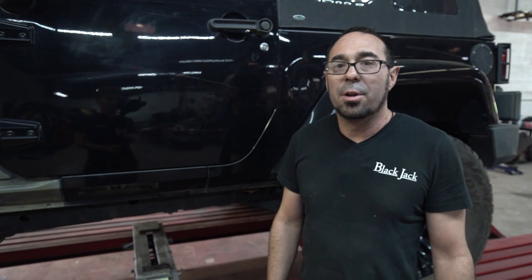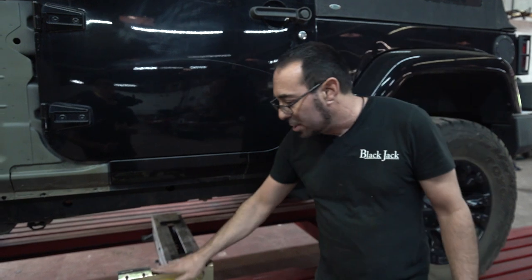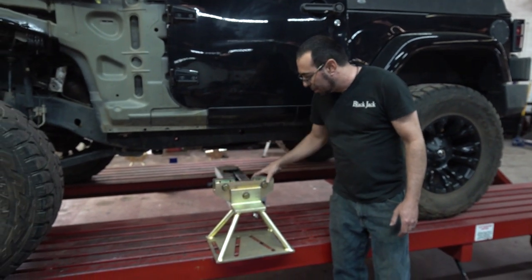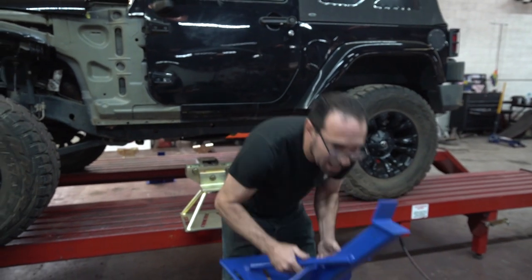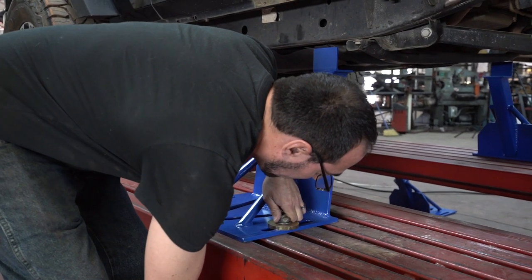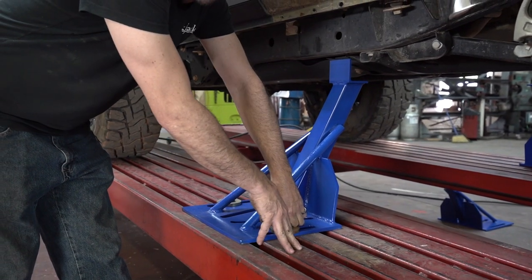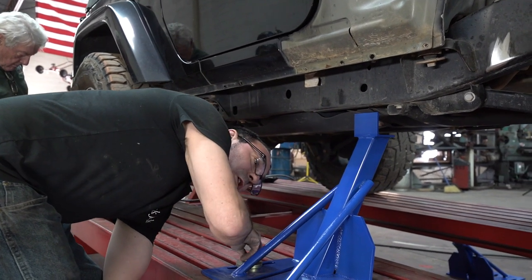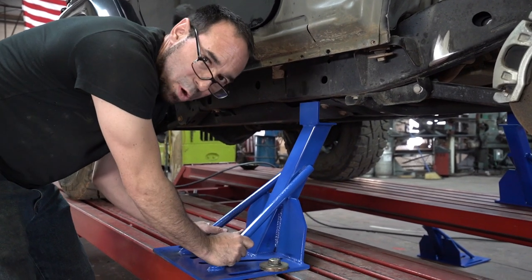If we were working on a normal car with sill clamp pinch welds down along the bottom, we would use our standard mounting brackets, which grab the pinch welds. But since this is a full frame vehicle, we'll be using truck saddles, which come with every machine. If you've used a Chief Easy Liner before, you know you have to drop it specifically into their holes, but with our machine you've got almost infinite spacing.